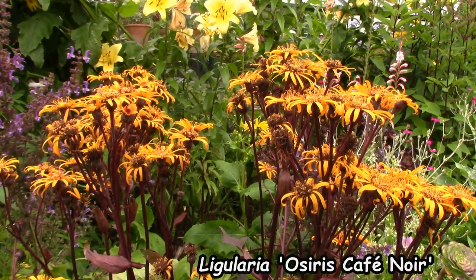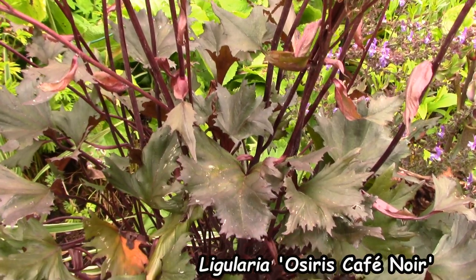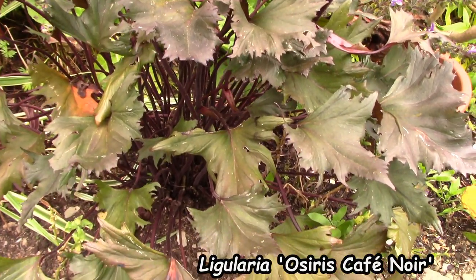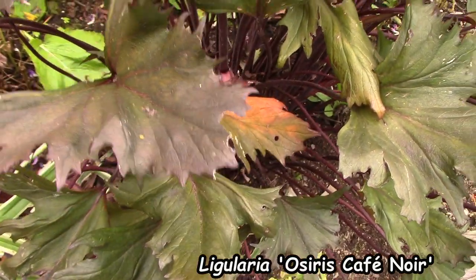My favourite of all Ligularias is one called Osiris Café Noir — a Canadian hybrid that is just wonderful. It has really dark leaves with a serrated edge, a much more attractive shape than Britt-Marie Crawford. It produces the same kind of daisy-like yellow or orange flowers. It's also fairly drought tolerant in my garden. I'm sure it would thrive better in a more moist environment and wouldn't get crisping at the leaf edges later in the season, but it does well for me.